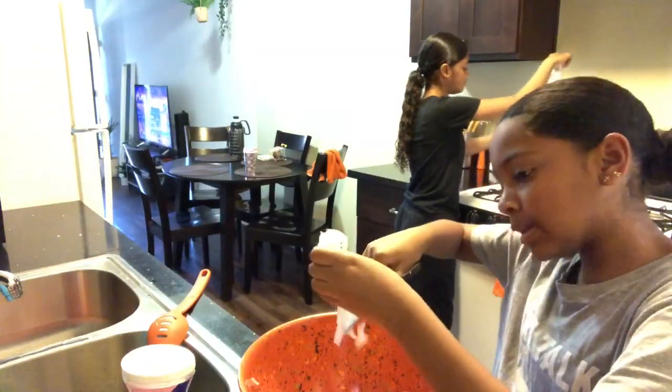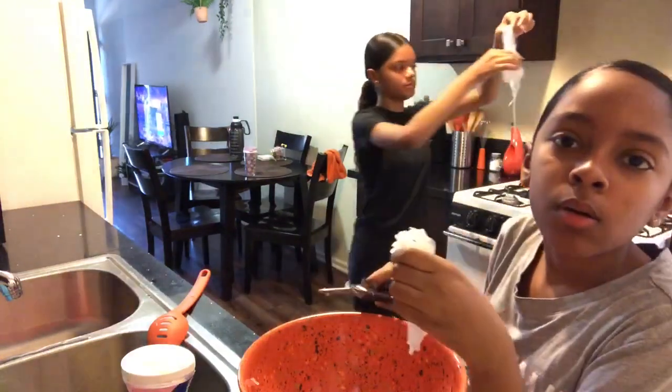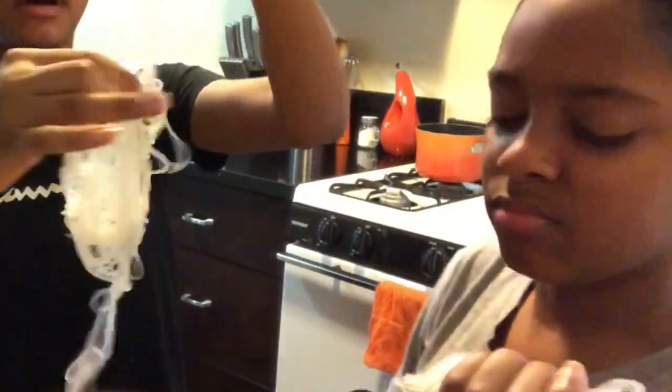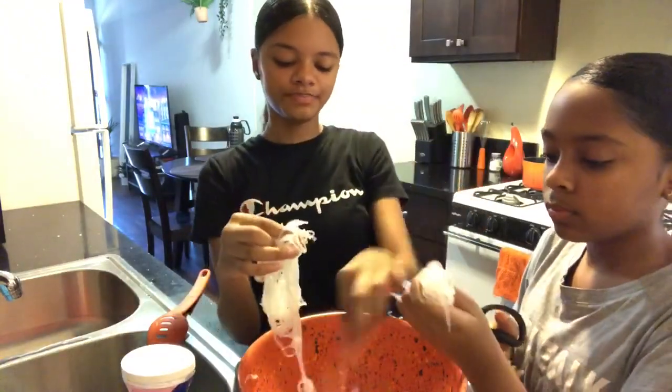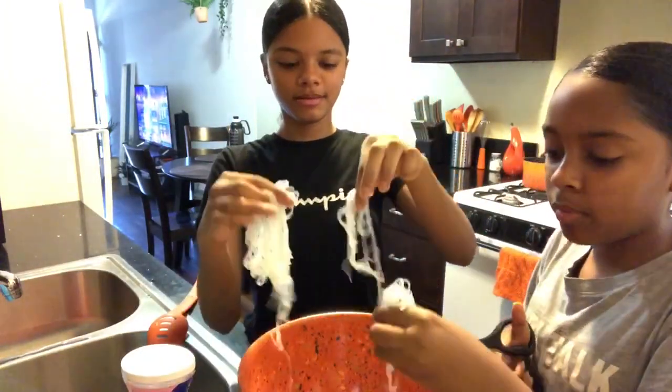What is your guys' daily routine? Comment down below. Mine is wake up, straight up, and then do my homework. I do homework on the laptop. You almost cut yourself. You're in my noodle way.